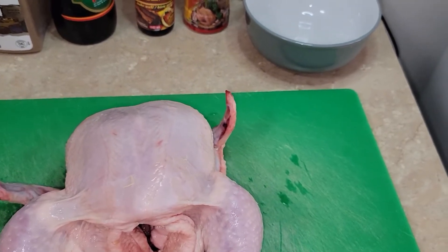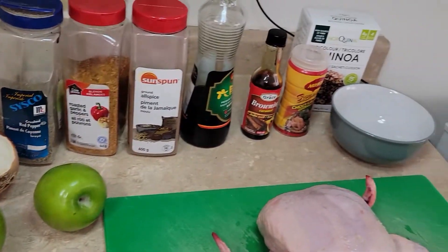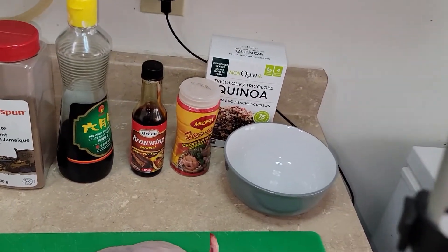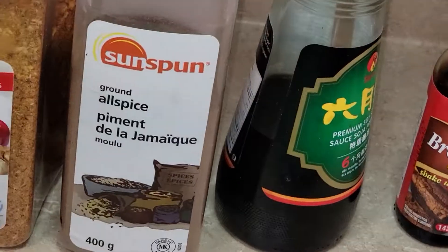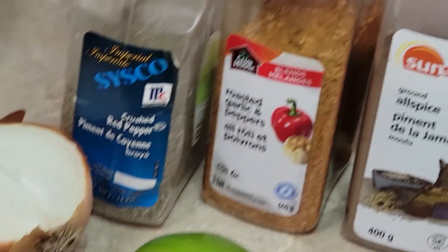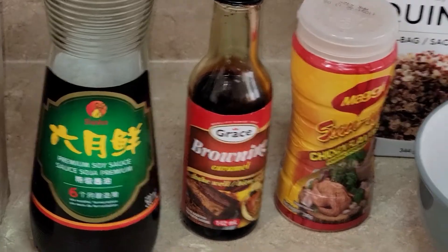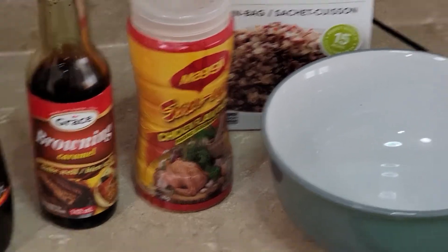Here we are, people. We got a four and a half pound chicken right over here. We have some herbs and spices. We have our allspice, our roasted peppers, coarse black pepper grains, two Granny Smith green apples, half an onion, some premium soy sauce, some browning from Jamaica, and some Jamaican Maggie. We're in Canada doing Jamaican cooking.